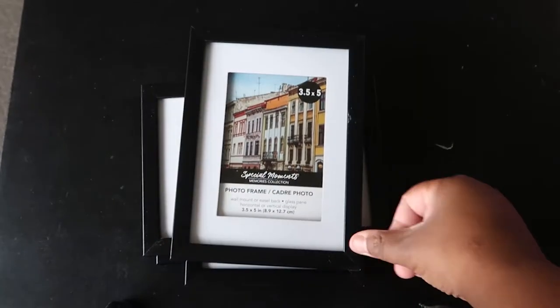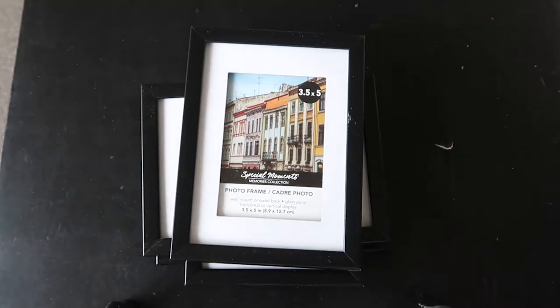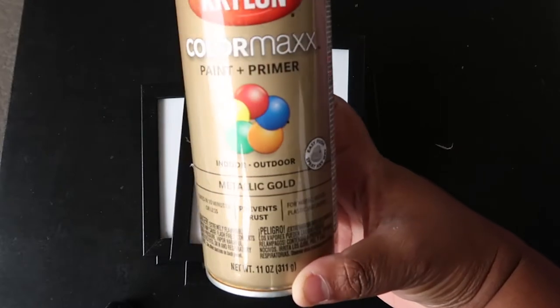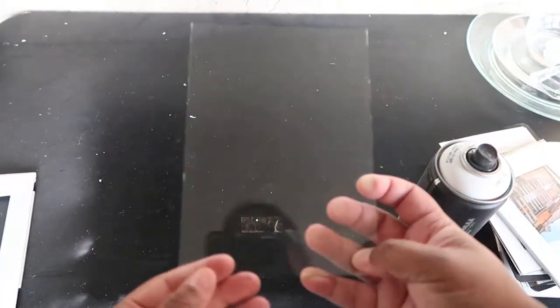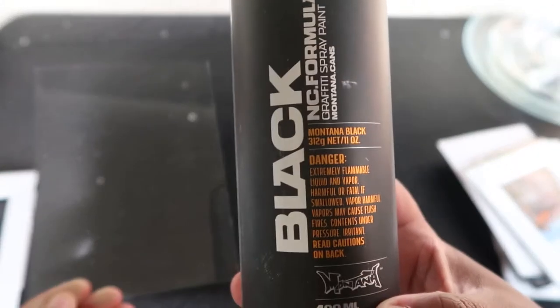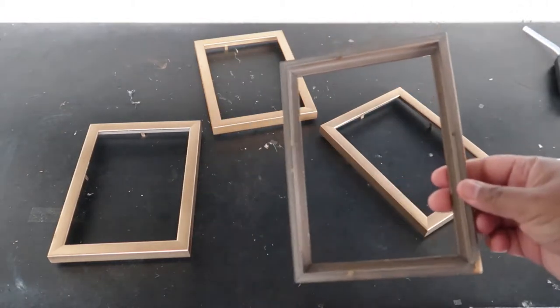The first step in our project is to spray paint our four frames with metallic gold Krylon spray paint. While you're letting that dry, for the glass inserts from the frames, I am using only the glass — not the cardboard insert — and I'm going to be using Montana black white spray paint.